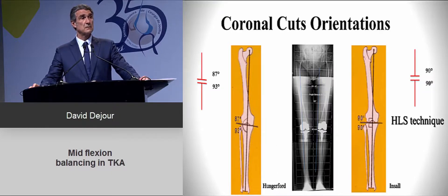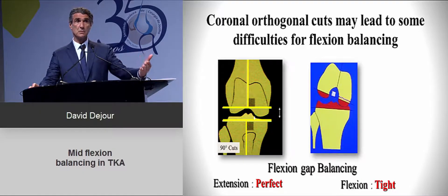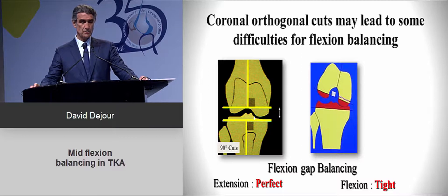This debate started a long time ago between those who wanted to keep the obliquity of the joint line and those who advocated orthogonal cuts in the femur and tibia — which is the technique we use. Coronal orthogonal cuts may lead to problems in flexion, which is where mid-flexion balancing issues can arise, especially when there is significant varus or valgus deformity.